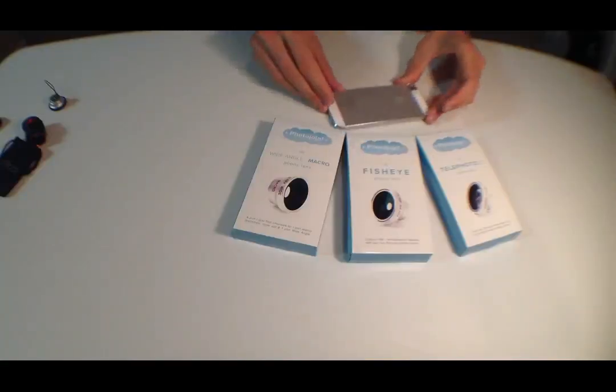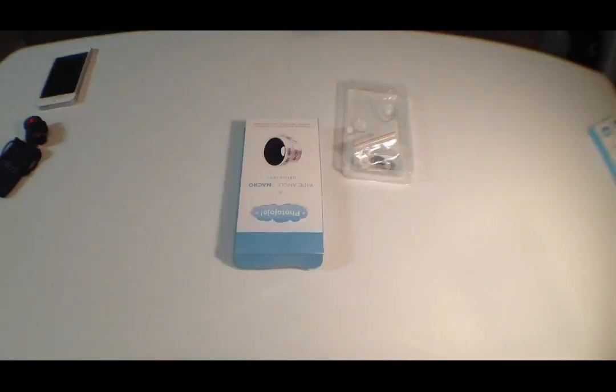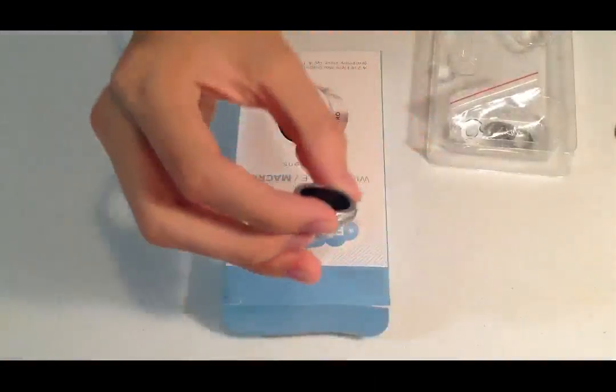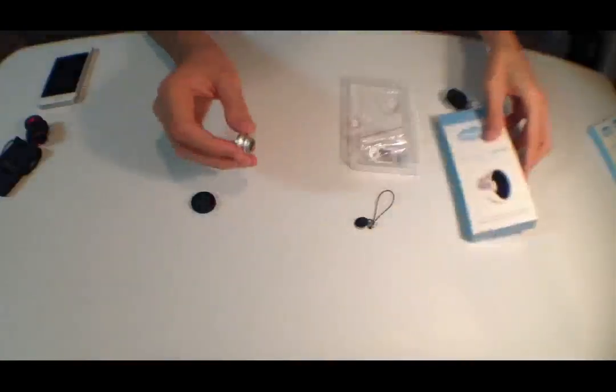The lens kit itself is $49.95 and it comes with three of them. Let's go ahead and take a look. We've got our lenses, and I'm actually using the fisheye lens from the kit on my iPad to record this. Let's get started looking at this.